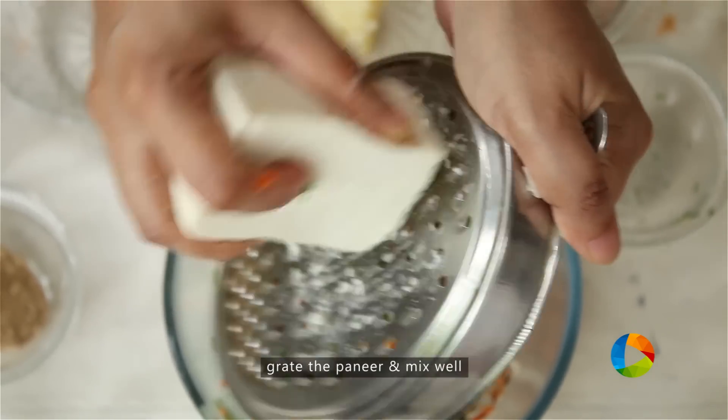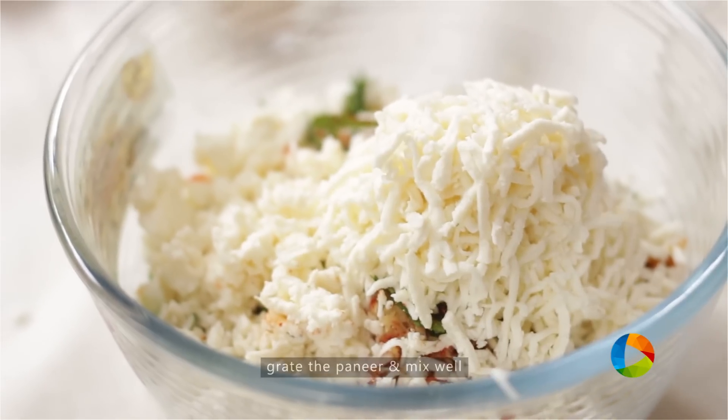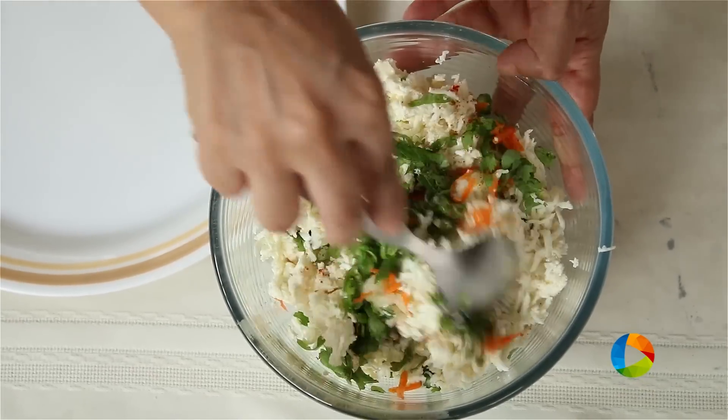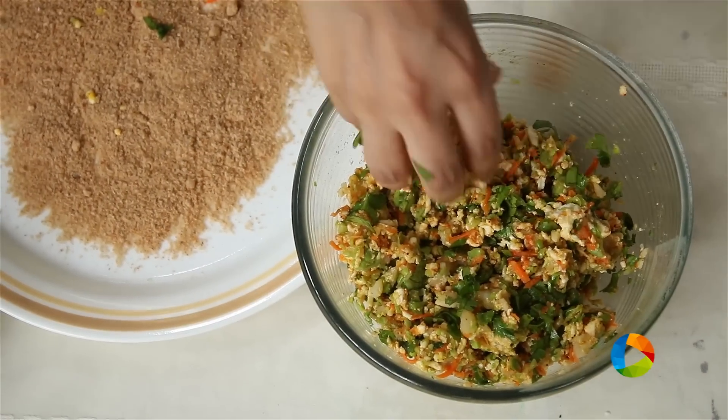Finally, I'm going to grate the paneer. It's ideal to use a good quality paneer — make sure it's fresh. This is about 125 grams. Gently start mixing all the ingredients together. Now that we've mixed everything together, check for seasoning.